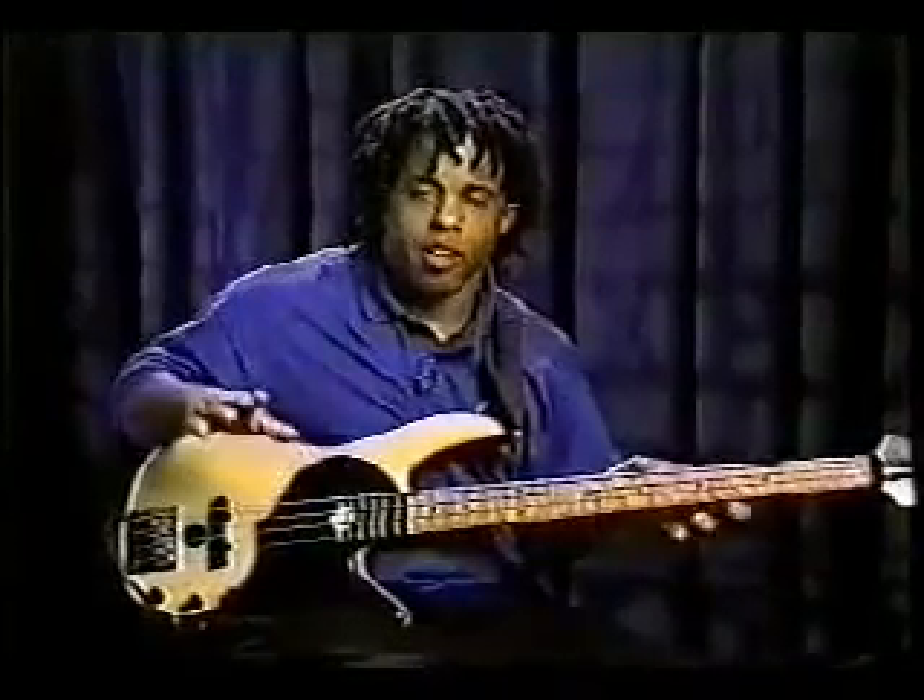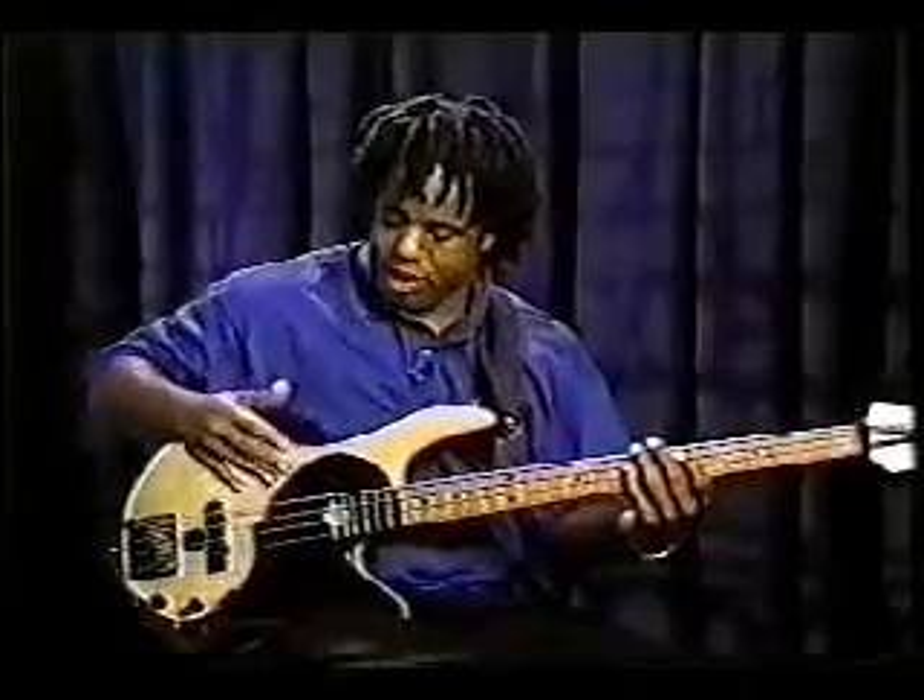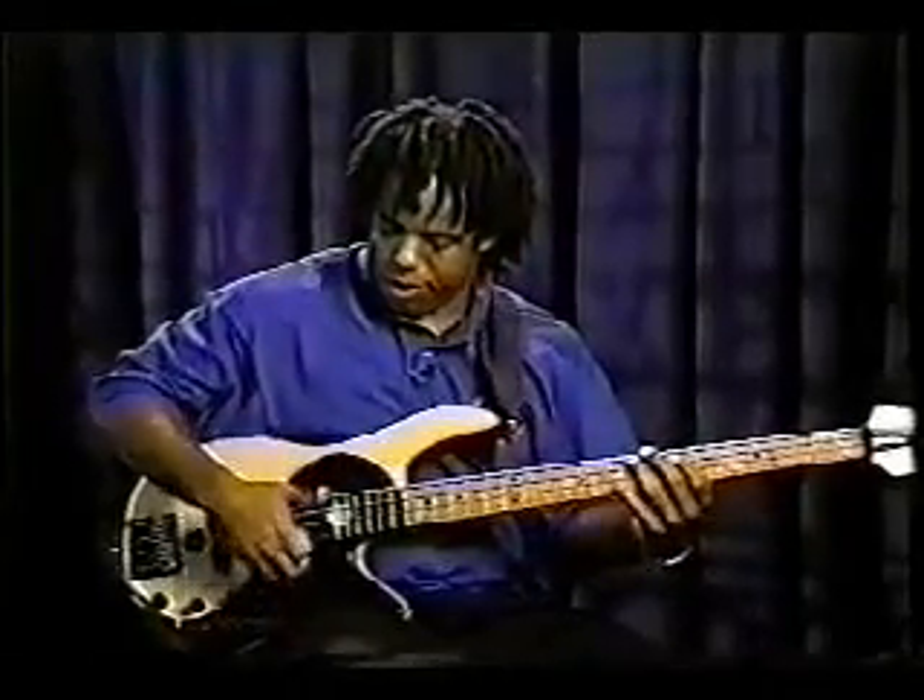Now we're going to add one more pluck to it, and then I think we'll stop there. I'm going to use the thumb now — down, up, one pluck, then two plucks: index, middle. Thumb down, thumb up, pluck index, pluck middle. One, two, three, four. So: down, up, pluck, pluck.